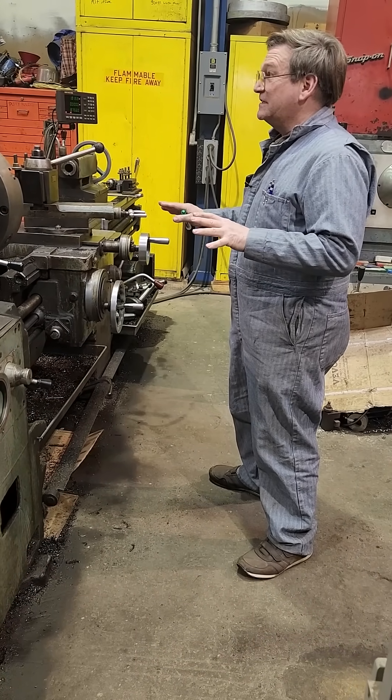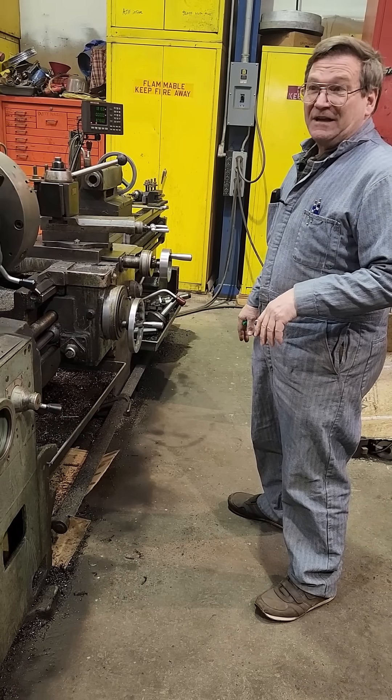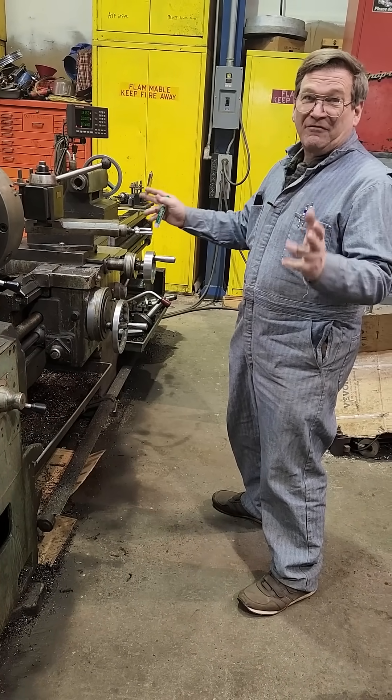It was 2,000 pounds heavier than any other machine at the time I bought it — I think it was 8,800 pounds. At the time, the others were around 6,400 or 5,000 something.